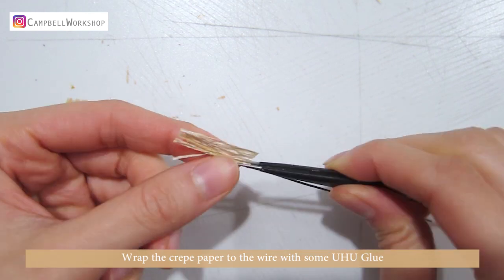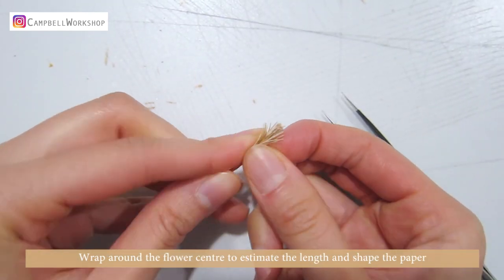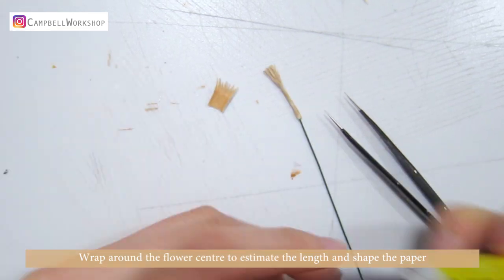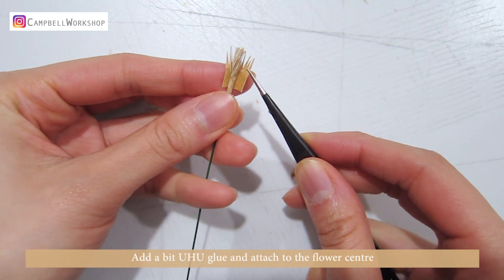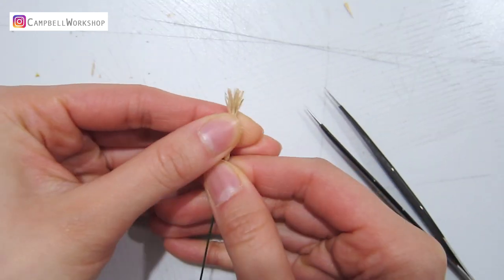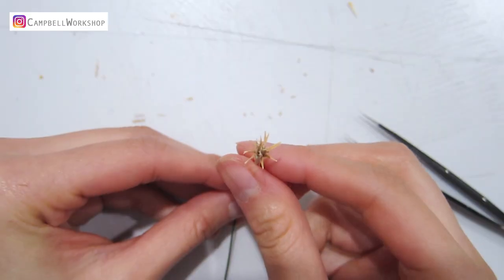Curl the tips. Wrap the crepe paper to the wire with some glue. Wrap around the flower centre to estimate the length, then shape the paper. Add a bit of glue and attach it to the flower centre. Curl the edges — it should look like this.